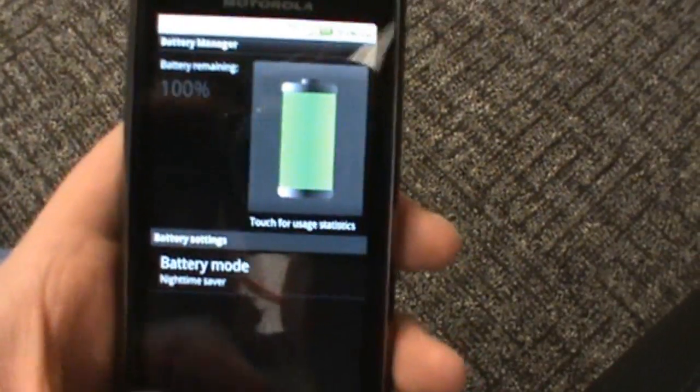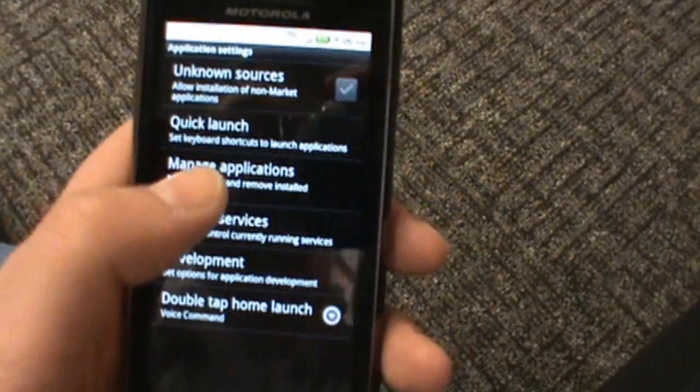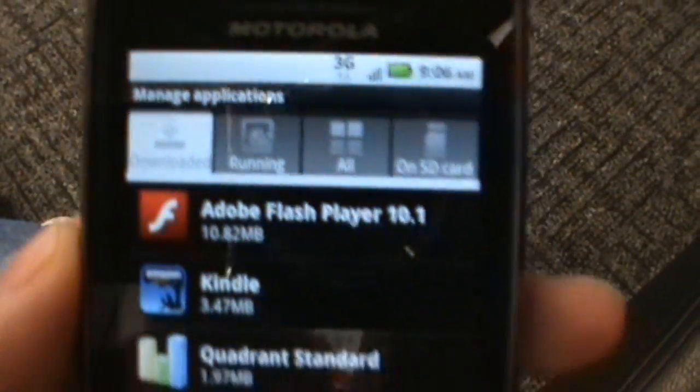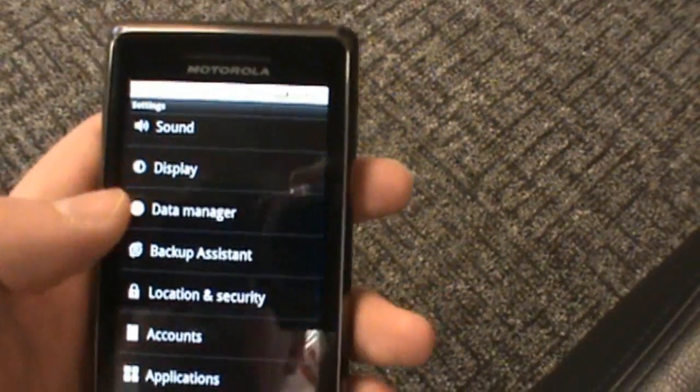Battery manager is similar to the Droid X but it does have the actual battery meter, which is kind of cool. Applications: Froyo application style in here with the tabs, and sure enough right at the top — Adobe Flash Player 10.1 — preloaded out of the box. You've got Flash on there. I'm not going to show it to you, I've seen enough Flash in action.